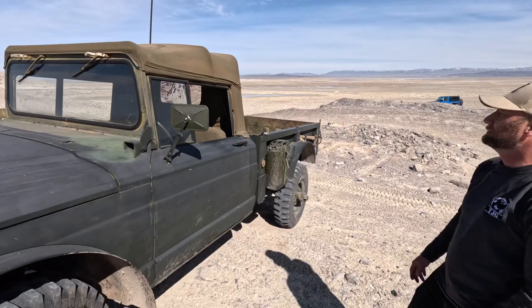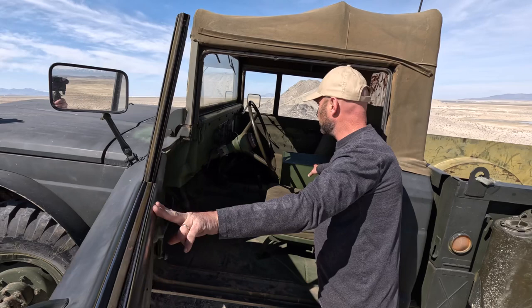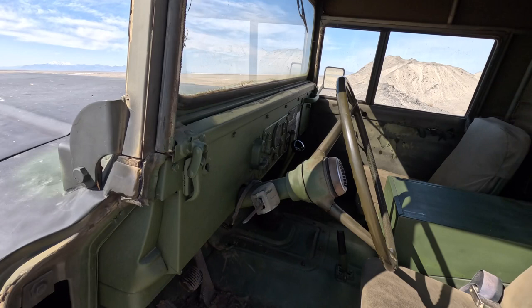The top is removable on here. The windshield also folds down just like a Jeep. Seats fold on this. This is your battery box. Minimal gauges — whatever you need there. You've got your manual shifter, e-brake, and then your four-wheel drive shifters there.